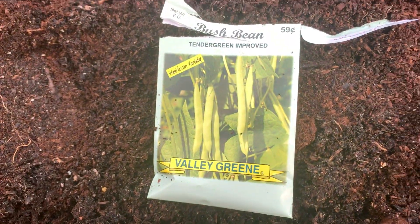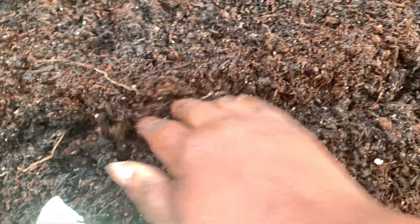I'm just going to do some light rows here. I'm doing these bush beans. I grew them last season and they were really good. I got these from the dollar store, so it was really good.